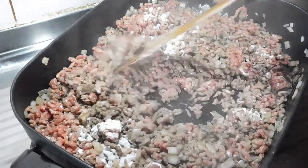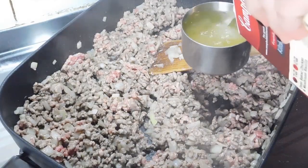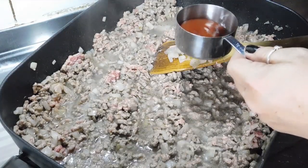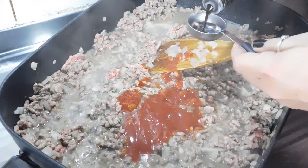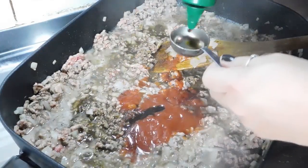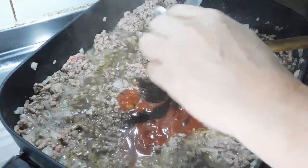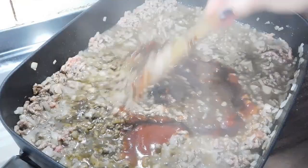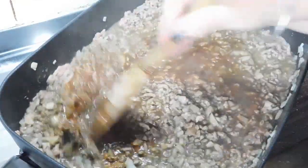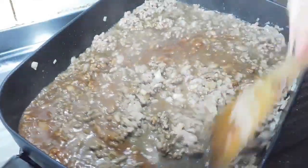Alright, mix that through really well. Now we add one and three quarter cups of chicken stock, three quarters of a cup of tomato sauce, three tablespoons of Worcestershire sauce, one and a half tablespoons of barbecue sauce, and one heaped teaspoon of Vegemite. Now we want to mix it in really well. Turn it down to a simmer once we've mixed it all in really well. And once we've got it simmering, we just simmer it away until it's nice and thick and beautiful.